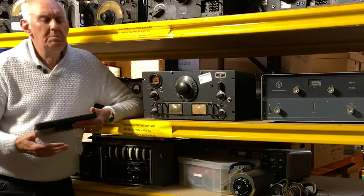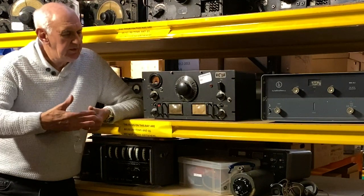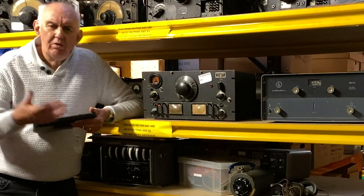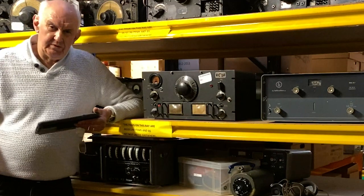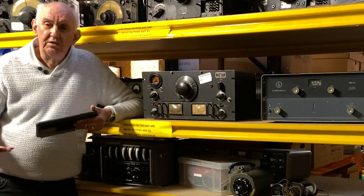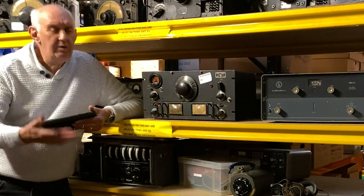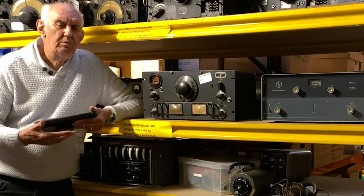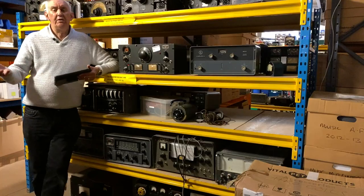It does seem to me that if we were able to work that sort of DX with these sort of basic receivers, then probably conditions in the 1960s and 70s were better than they are now. Now, I can't prove that at all. But you have to appreciate that today's equipment is high performance — very sensitive receivers, very good dynamic range. And yet, are we actually working that much more DX than we were in the 1960s and 70s? I really don't know. Perhaps you've got a view on it.